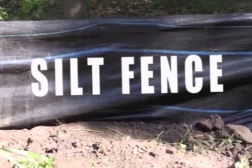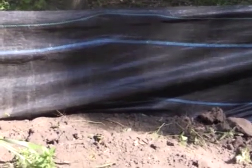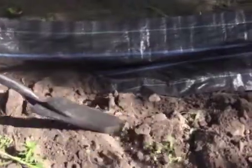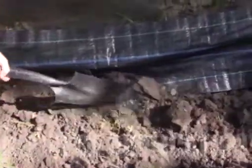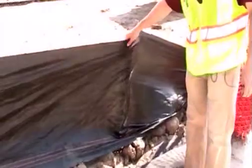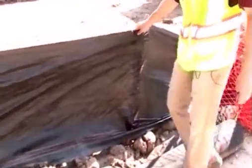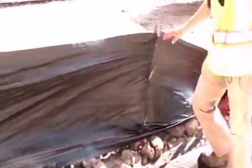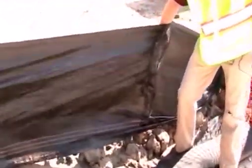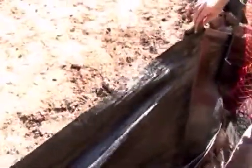Silt fence is a common product. To be installed properly, the end needs to be buried into the ground and the fabric needs to be secured well to a stake. Trenching it into the ground can be a problem and a lot of times we see it done improperly. This is an example of silt fence installed poorly — it's not trenched in at the bottom so all the flow will go underneath it. Also, the stakes are on the wrong side, so any flow coming from the construction site is going to pull this away from the stakes.